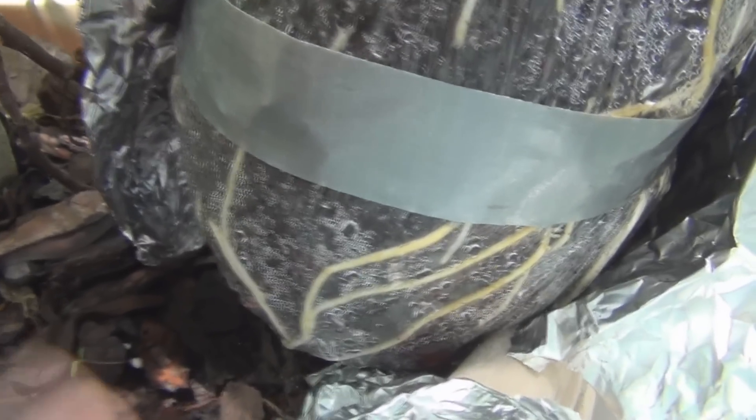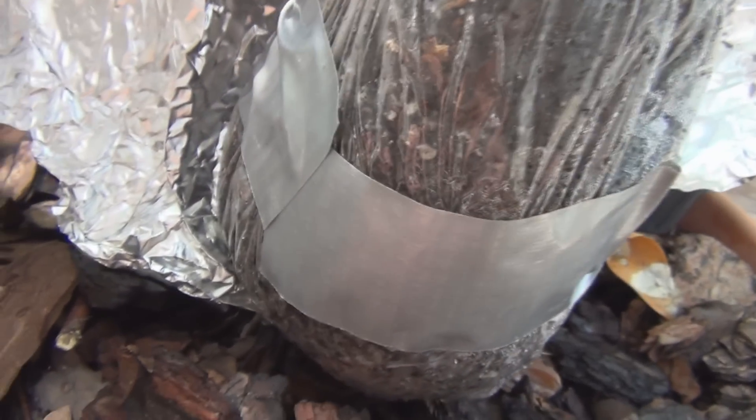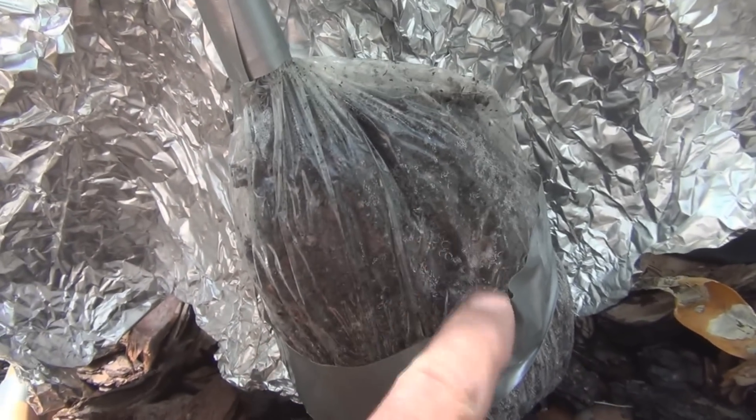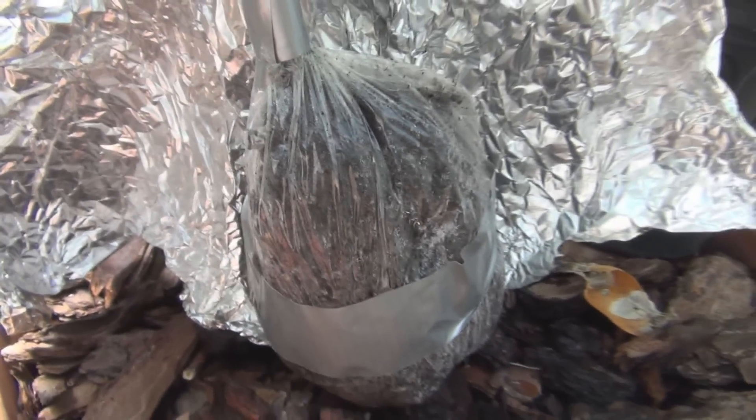You can see there, that's nice roots. But this one is showing absolutely nothing whatsoever, and there's moisture inside the bag — I can see the dew on the inside of the bag.